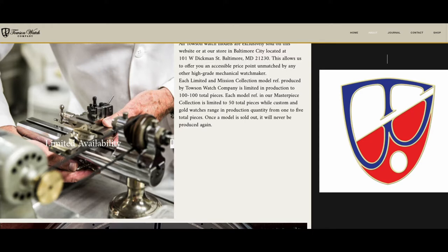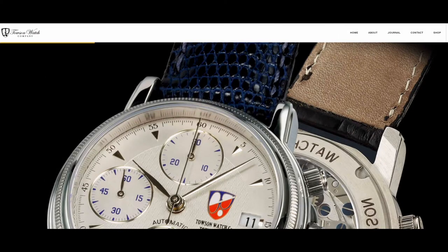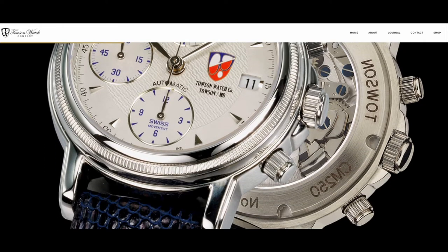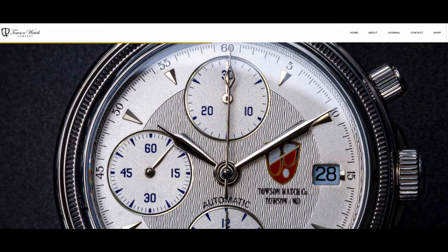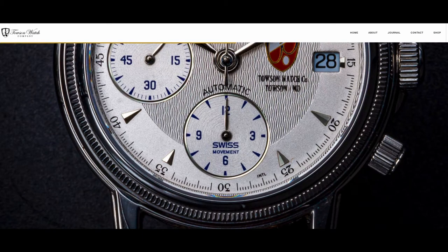They've got a great history. They've got some watchmakers that have been there for many, many years, and they used to do custom pieces only, kind of bespoke pieces. But now they have a limited run of three different series of watches: the Masterpiece, the Limited, and the Mission series. They only limit each one of these to between 50 and 100 pieces, so they're not flooding the market with the same thing that's out there all the time.